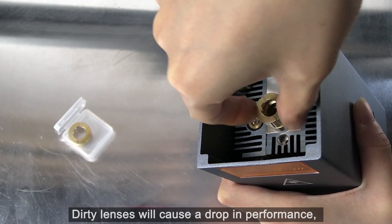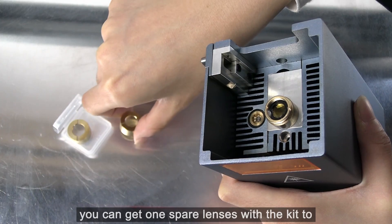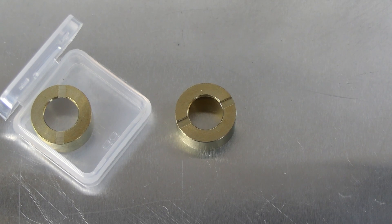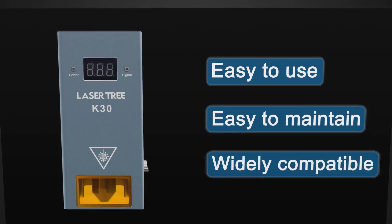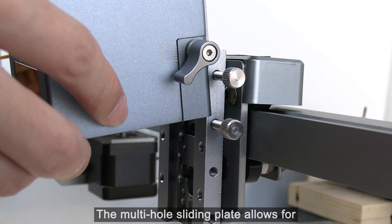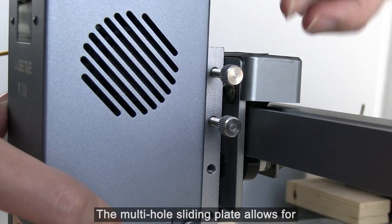Dirty lenses will cause a drop in performance. You can get one spare lens with the kit to keep the machine running for a long time. The multi-hole sliding plate allows for mounting compatibility.